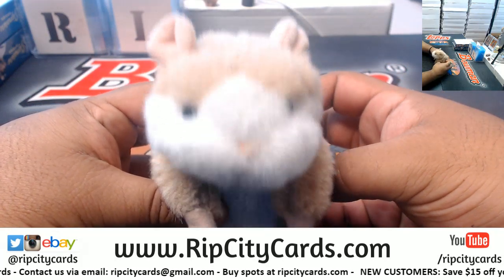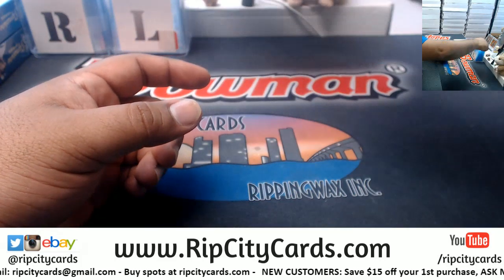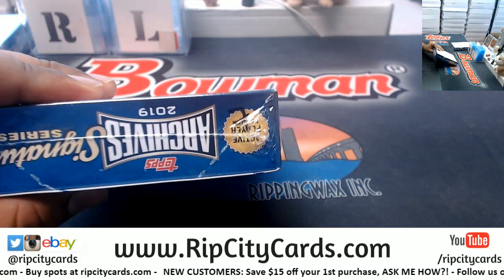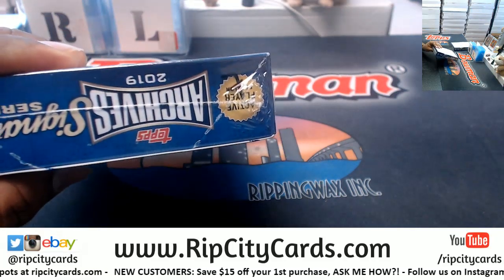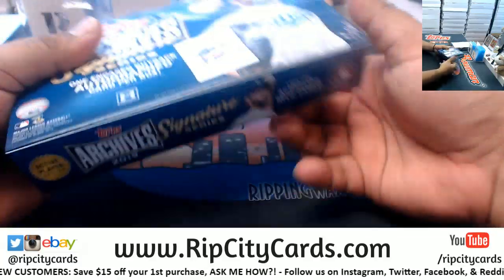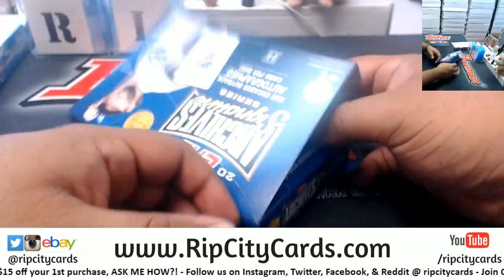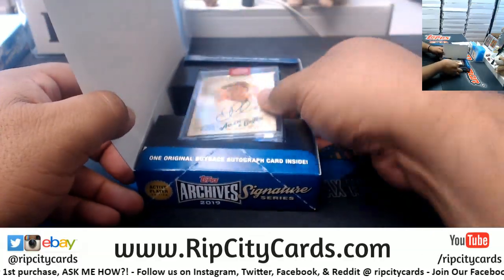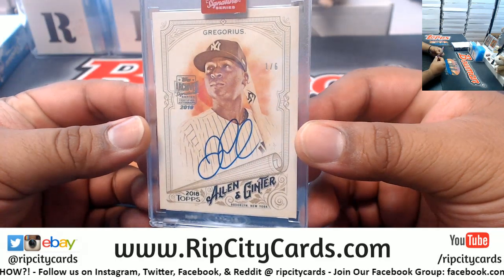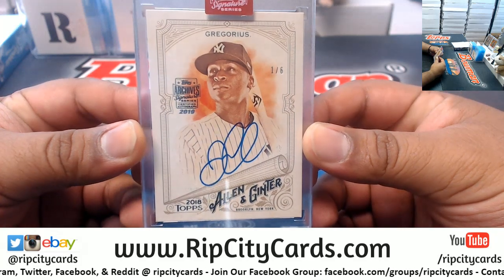Good luck, Jameis. Thank you, Abraham. Alright, that's box seven — you can kind of see it there. Let's start with this.